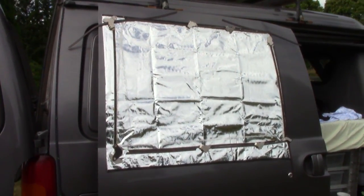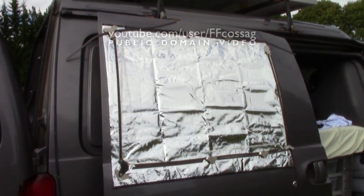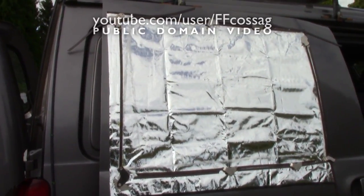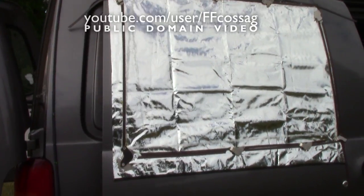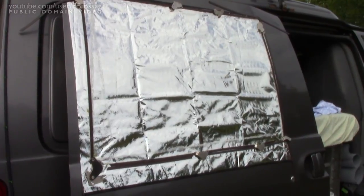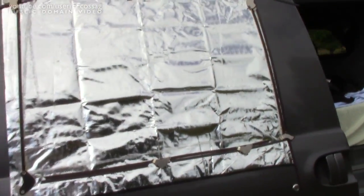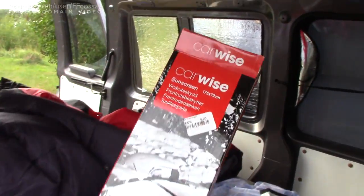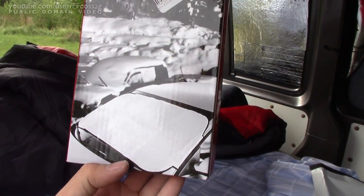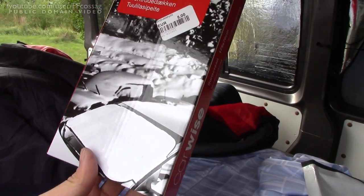Van Camper project. I decided I need some insulation to go on the windows in the back because they let a lot of cold or hot air through. I saw a post on the internet about using aluminium foil rescue thermal blankets for that, but I couldn't source any locally. I did find some car windshield cover thingies, which seem to be pretty much the same stuff — a kind of roughened aluminium foil with a plastic backing.